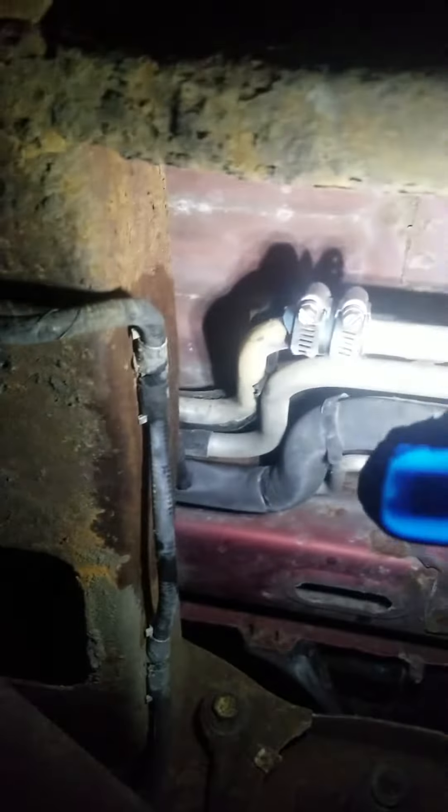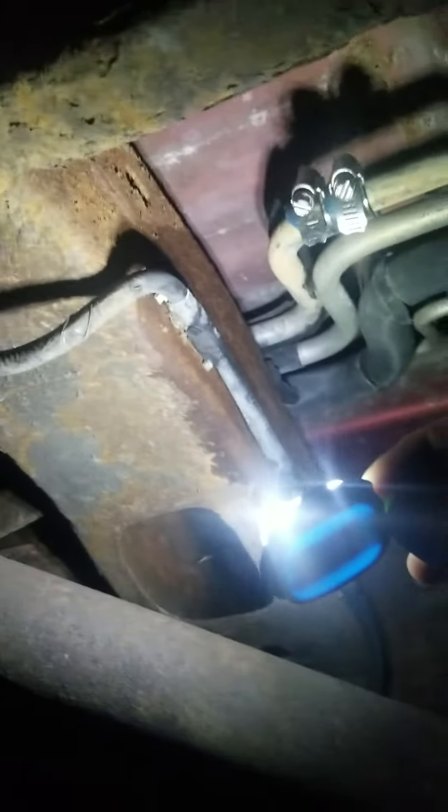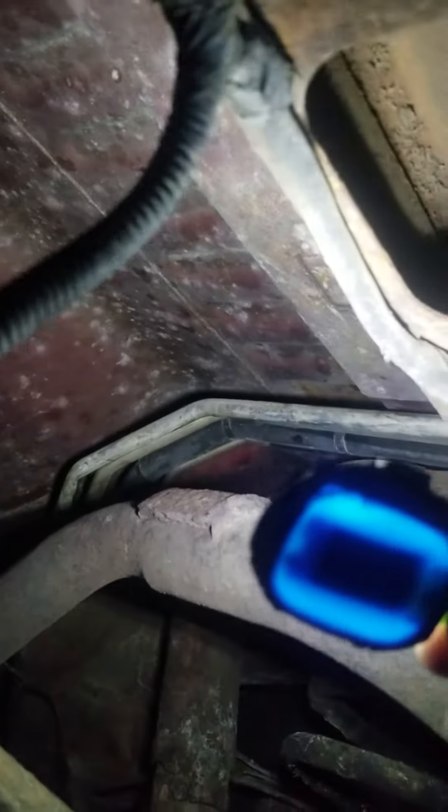I've got that fixed with two hose clamps, but there's a leak right up above the cross member for the frame on the rear end. It's leaking literally above it, back in this corner somewhere — I'm not sure where.